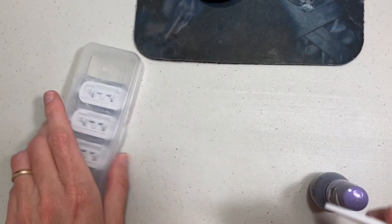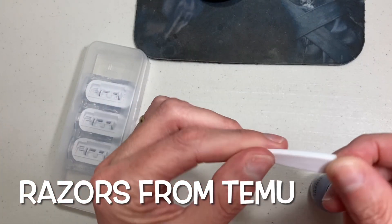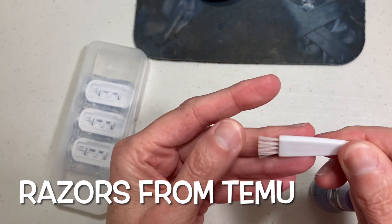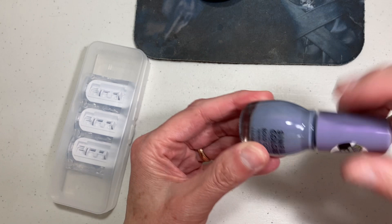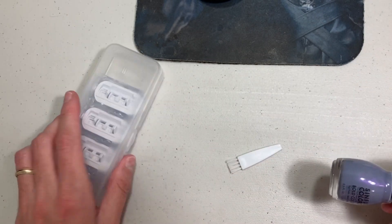I have this little brush that came with the razor set. Since it's white and I drop it in the bathtub and I can't find it, I'm going to paint it with this purple polish to match.